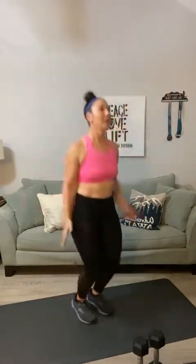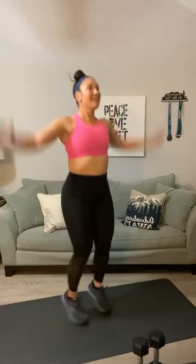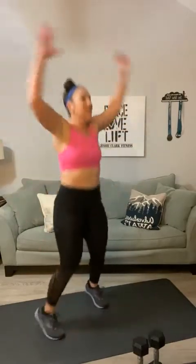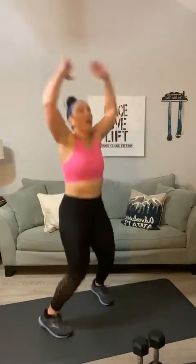Cardio round — you've got jacks for twenty-five. Ready? Here we go: one, two, three, four, five, six, seven, eight, nine, ten, eleven, twelve, thirteen, fourteen, fifteen, sixteen, seventeen, eighteen, nineteen, twenty — five more — four, three, two, one.